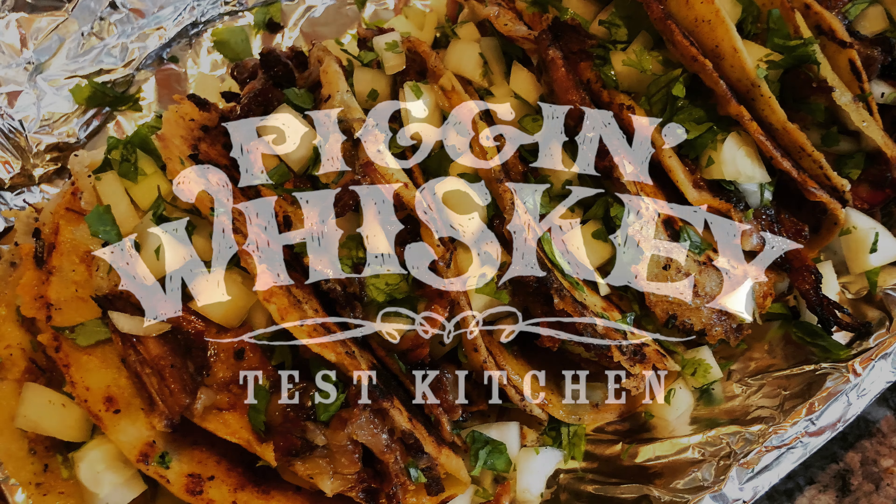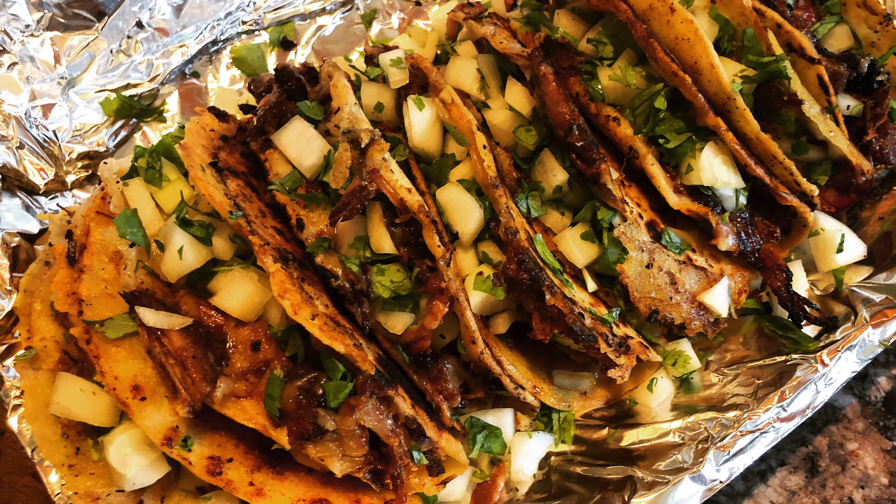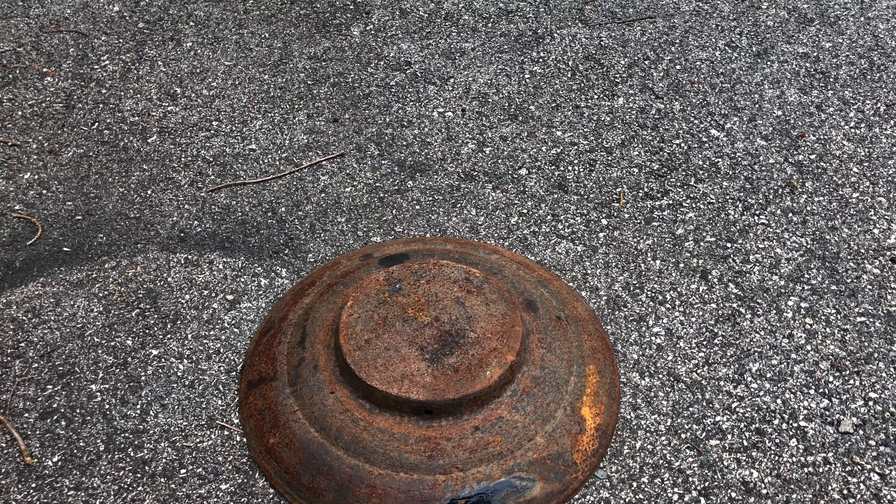Welcome back to the Pig & Whiskey Test Kitchen. Today we will be using the smoker to cook Birria Tacos. Let's get started.